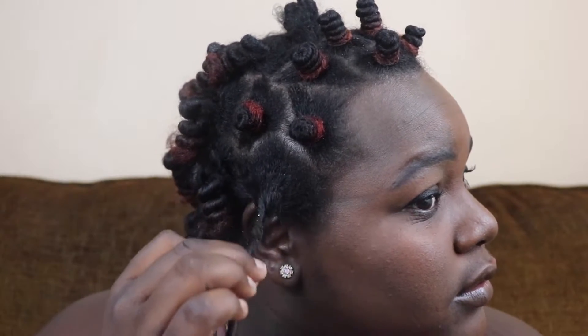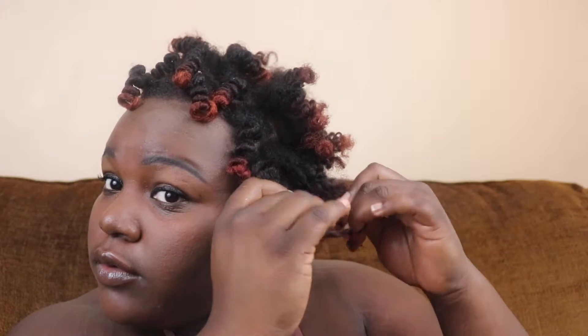Once you finish twirling, tuck the tips under your hair, then take the rubber band and secure it. Now I'm going to show you guys how I take it down. You just take the hair and untwist it in the opposite direction that you twisted it in, then pull it out and slide the rubber band down with it so it doesn't disturb your curl pattern.